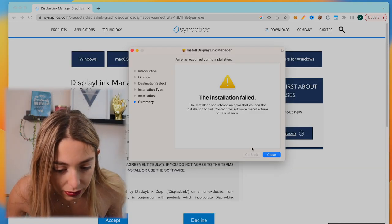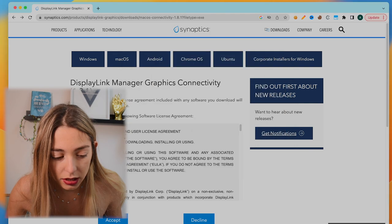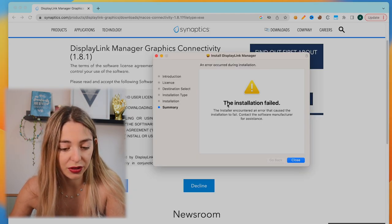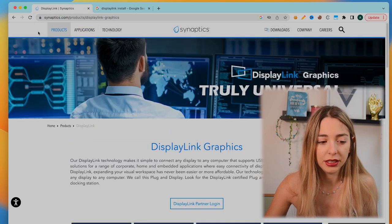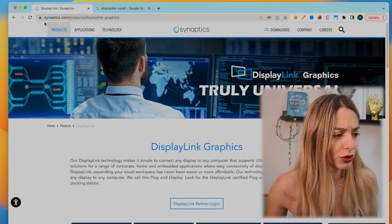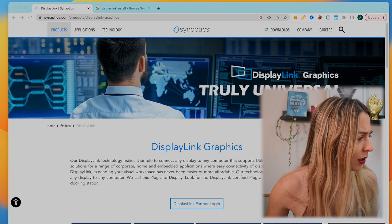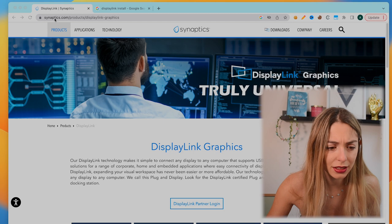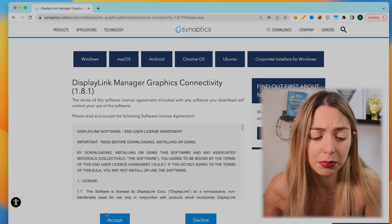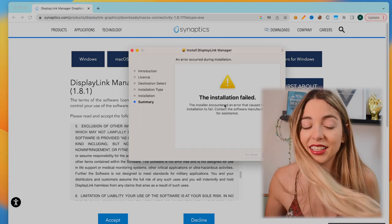And the installation failed. Let me just try it again. The installer encountered an error that caused the installation to fail — contact the server manufacturer for assistance. Displaylink.com is redirecting me to Synaptics. For a moment I thought I was going to the wrong website, but no, this is definitely the website and it's redirecting me to Synaptics. Let me just try to download it again. Let's try one more time. The installation failed again. I cannot install it.